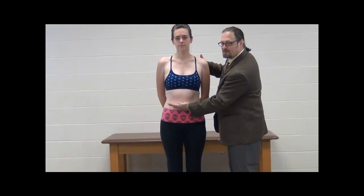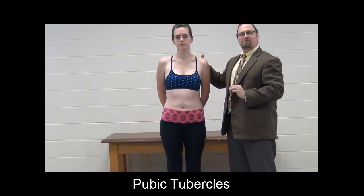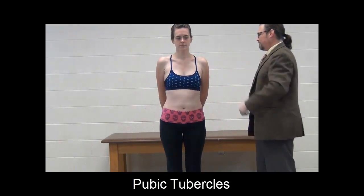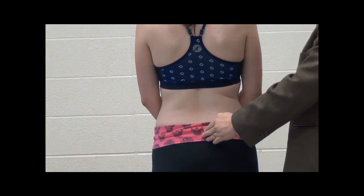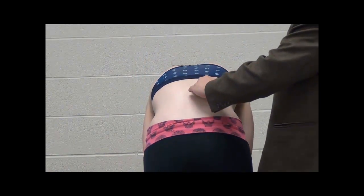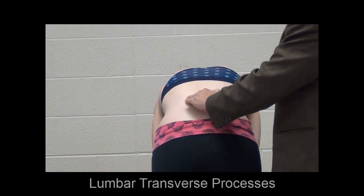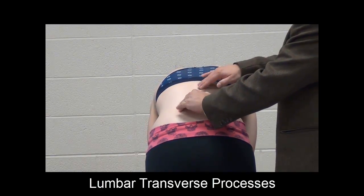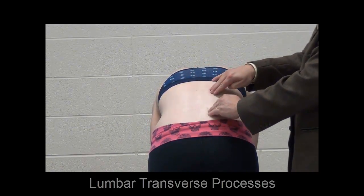Now we're looking at the bony prominences associated with the pelvis — be a little sensitive with your partner. Use the side of your hand, thumb out, palpate down pushing in through the muscle until you get to the actual bony prominence. That's how you find the pubic tubercle. The lumbar spinous processes are right on the midline through the lordosis. If you're having trouble, have your partner flex forward to palpate the spinous processes down the midline. You can also palpate the lumbar transverse processes, just an inch or two off the midline.